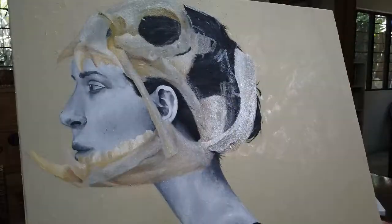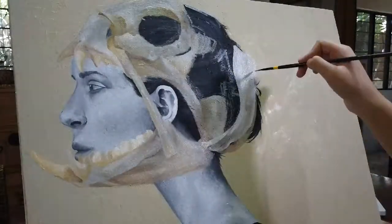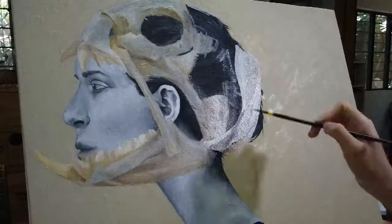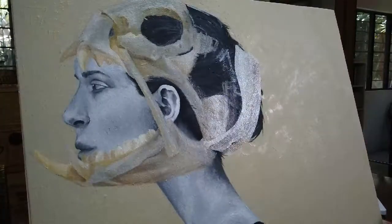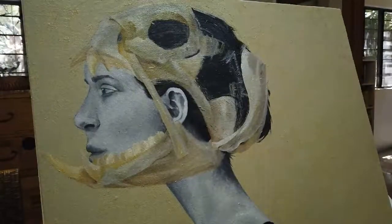Another habit of mine when I paint is checking the proportions of the image I'm painting. I usually use my brush or my hands to do this. It's difficult to find mistakes when you first paint it, so I always find it crucial to take a break and to review the painting again.